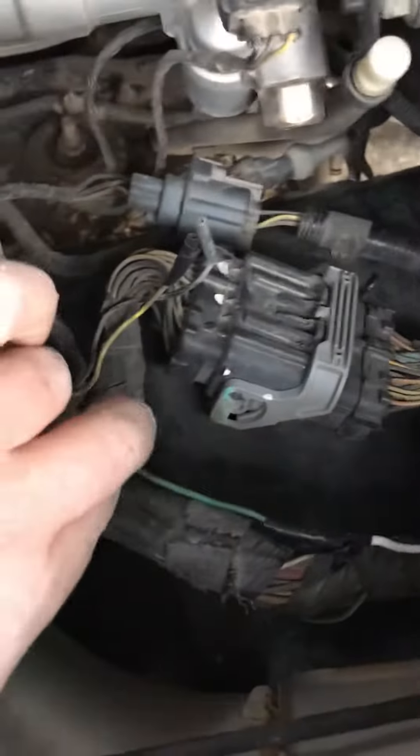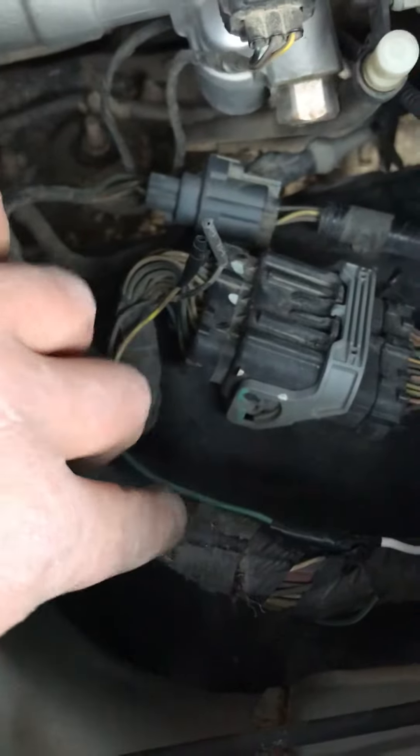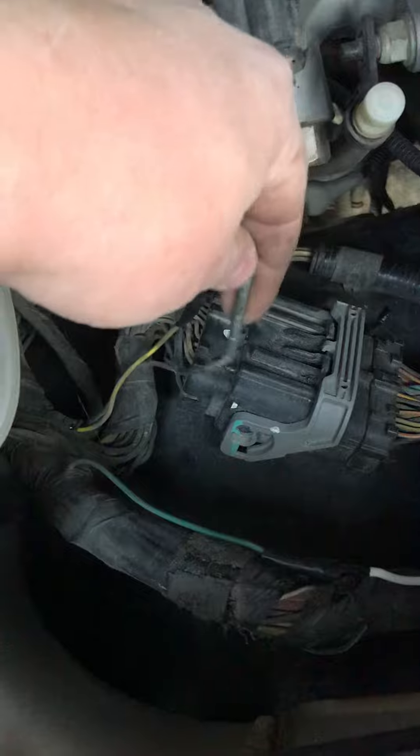What you need to do — Ford puts it all the way up here. I don't know why, but this is where they put it. There is this green wire right here. It tapes in right here and it's just got this little black cap on it. You just cut that off and then you can wire it back.